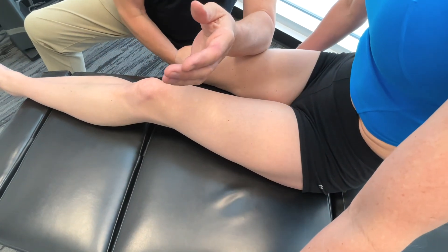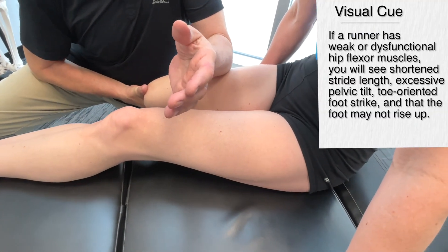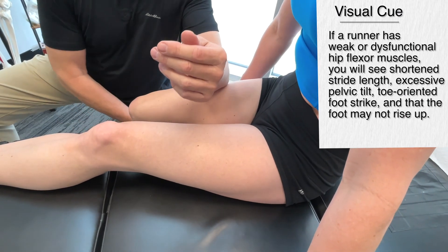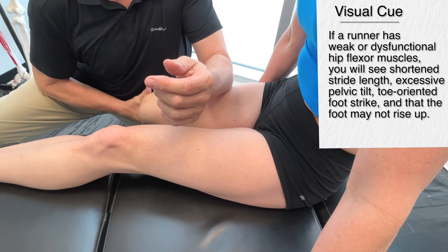So what would I see if I saw a problem with the rectus femoris or the hip flexor? After this we're going to go up into the iliopsoas, the primary hip flexor. But either of these hip flexors, we'd probably see a reduced stride length.